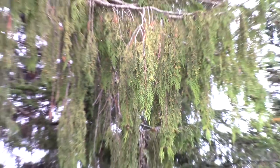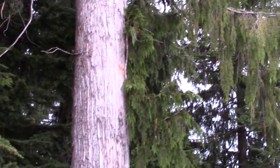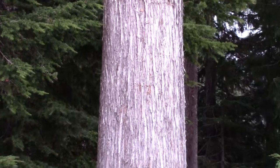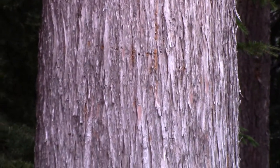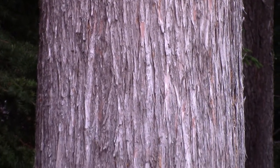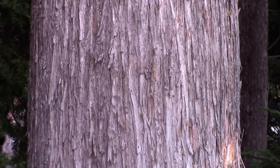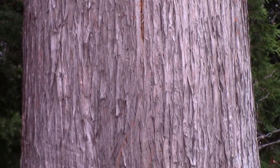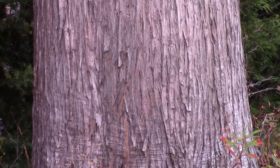The bark is also very distinctive — it's a quite gray colored peeling bark. You can distinguish it from quite a distance even when you're in the forest, because the silvery color is just so distinctive. Compared to the red cedar, which has a more reddish colored bark.